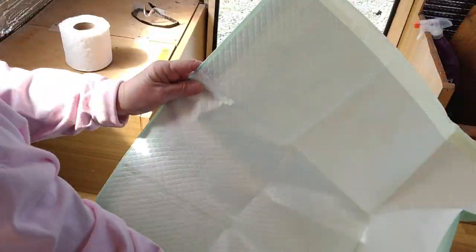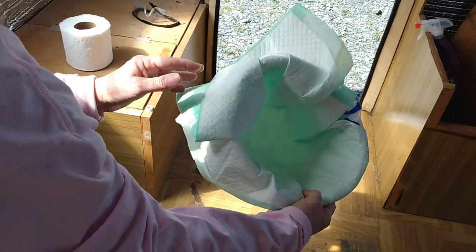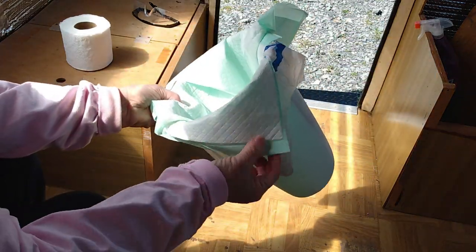Then I have a puppy pad — it's a good size one. I had these for my dog that we just had to have put down, so I had a package leftover and this is a good use for them. I put it in here like that so it is completely lined — it has plastic on the back.